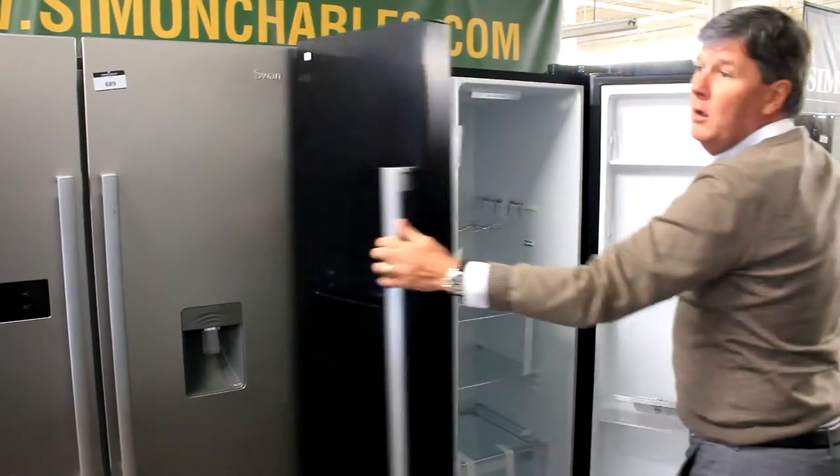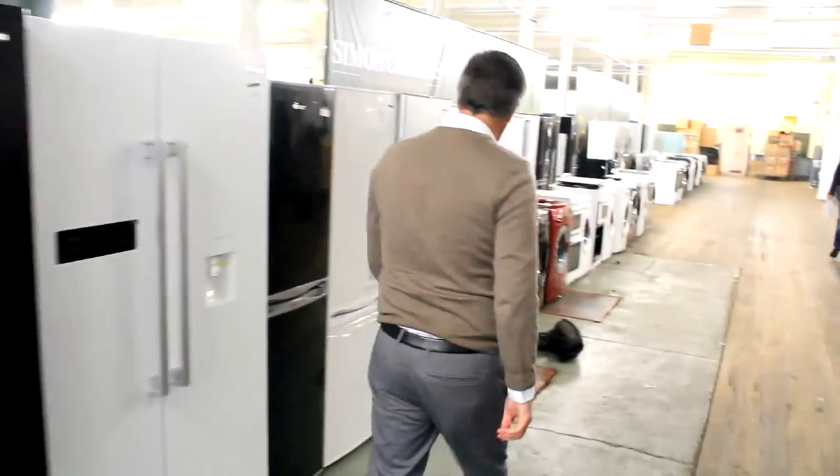Tapes on. Fantastic white goods this week, absolutely fantastic.